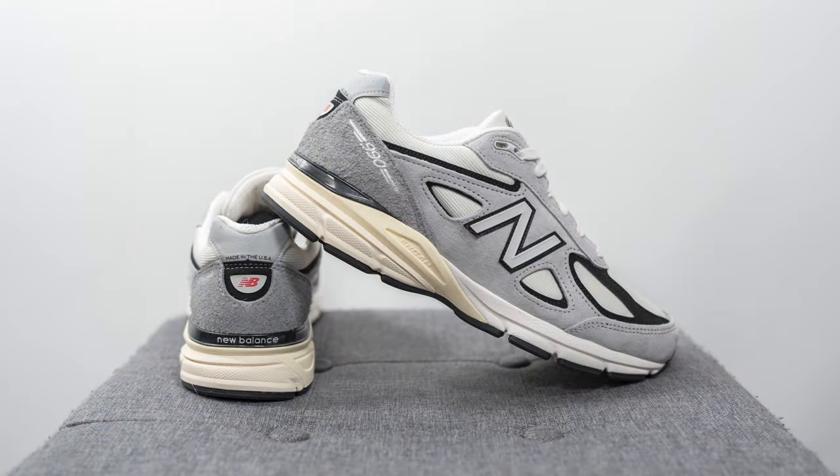For sizing, these fit like any other New Balance 990v4. I personally prefer to go a half size down — my foot measures as a true size 10, slightly on the wider side, between a D and E width on a Brannock device. So I wear a 9.5 in models like the 990v4, v3, v5, v6, the 992, and the 993. On the flip side, I stick true to size 10 in other models like the 1906R, 2002R, 860v2, and many Made in UK models like the 991 and 1500. Whatever size you normally wear in most New Balance Made in USA pairs, I'd stick with that same size — though you can also go true to size if you prefer extra room.